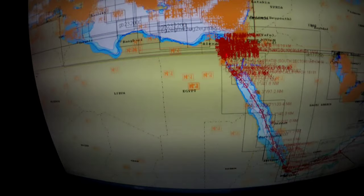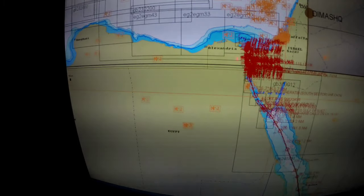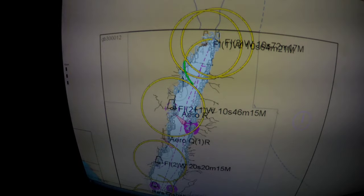And then this is the Suez Canal. You can see all these waypoints clustering — it is very narrow, that's why it looks like this on the chart.